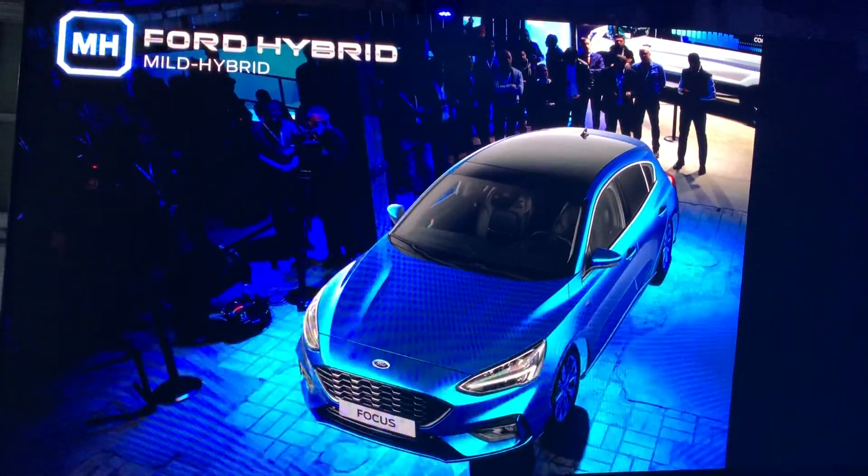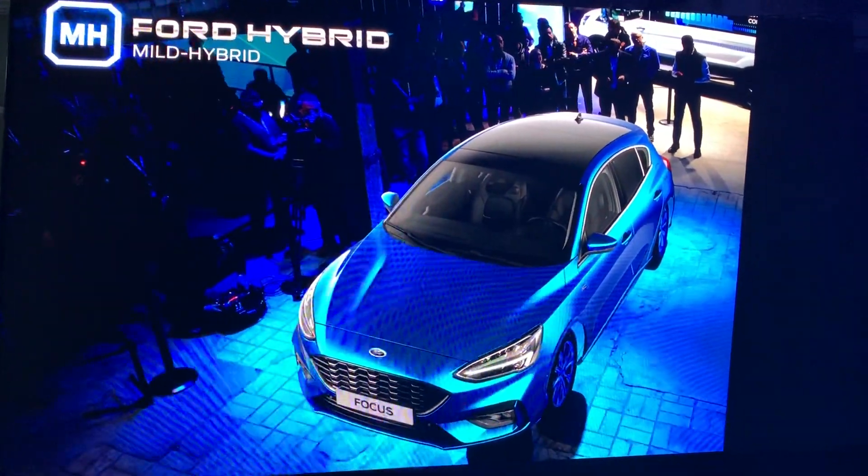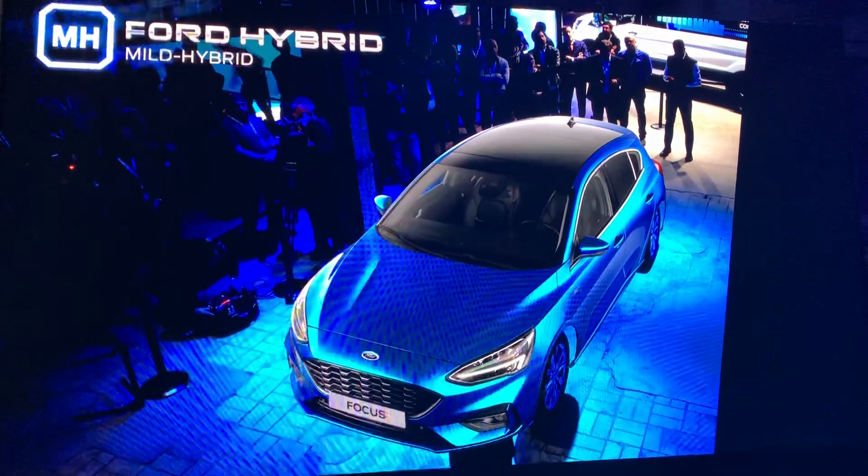This is the mild hybrid electrified vehicle, coming soon to vehicles like the new Ford Focus, which you see there.